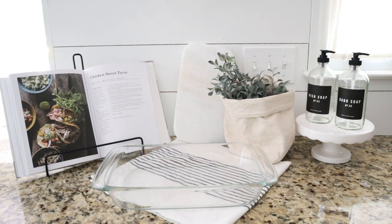Tonight we are going to try out Joanna's Chicken Street Tacos. I am so excited to test out this recipe. We are big fans of tacos in this house — we usually make ours with ground turkey, so I'm excited to experiment with some shredded chicken. I also am going to be making some pickled red onions, which I think are going to be so yummy on these tacos.